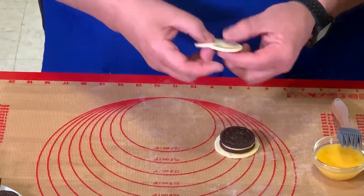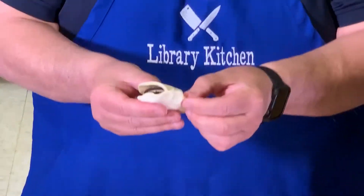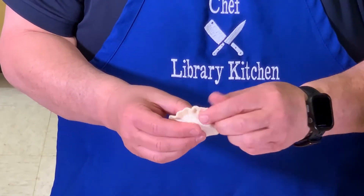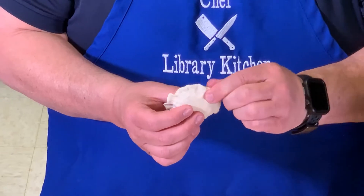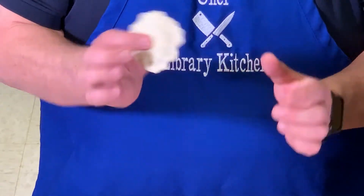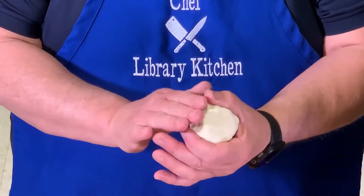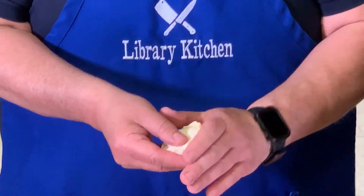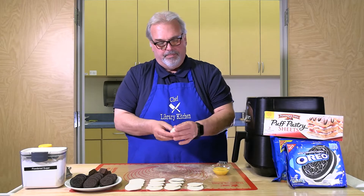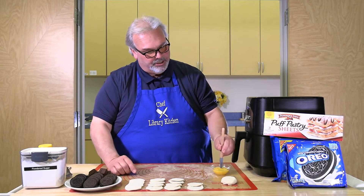Once you've put a little egg on the pastry dough, sandwich the cookie between the two pieces of dough, then go around the edges and pinch the dough together. Once you finish pinching, cup the dough between your finger and thumb and bend that seal over and underneath on the bottom of the cookie. Then add just a little egg wash on top.